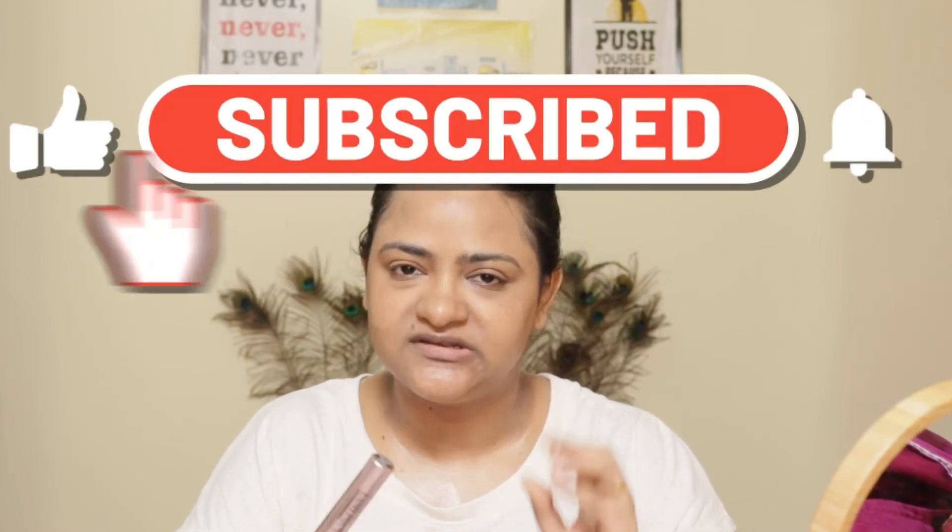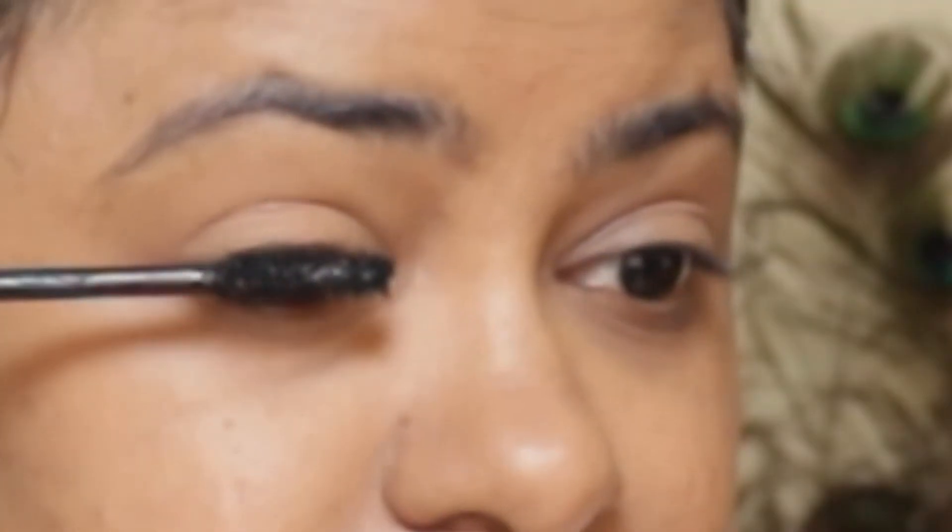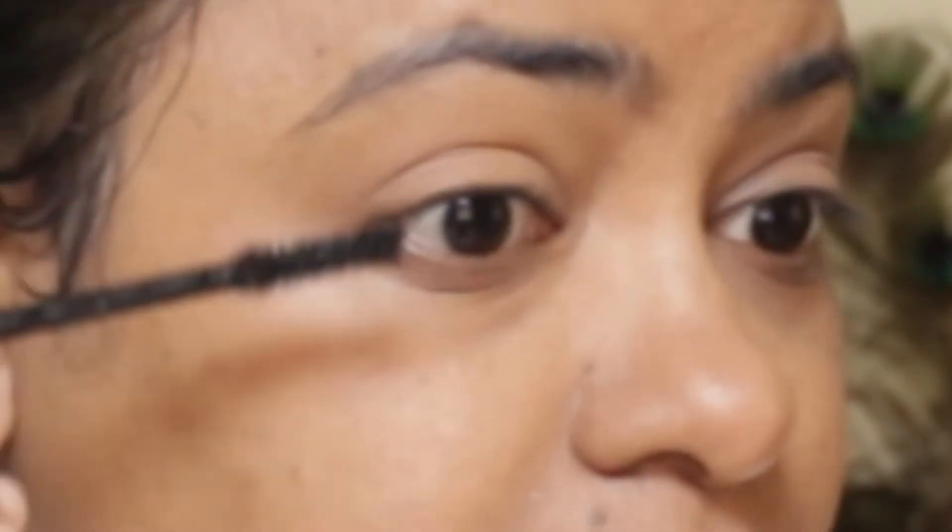I will apply mascara — eyeshadow is important too. I am using L'Oreal mascara. It's sweat-proof. I have used lashes with it. This is a coat of mascara and it's from the drugstore range — very affordable.